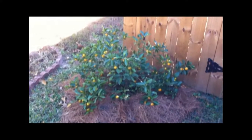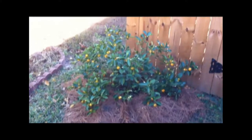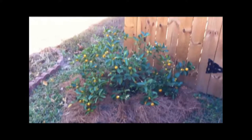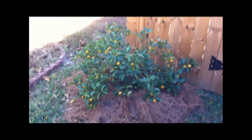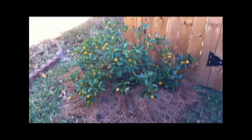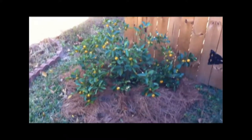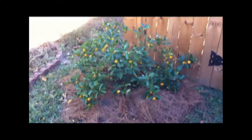Hey there, fellow fruit growers. This is my small Kalamondin tree. Kalamondins are native to the Philippines and they're believed to be some sort of a kumquat-mandarin hybrid. They're also referred to as the acid orange and are widely planted as an ornamental. They are extremely sour, but also very flavorful — much like a very, very sour tart orange.